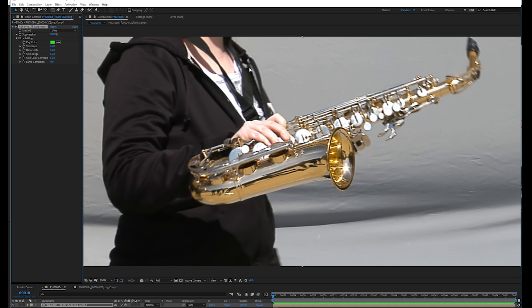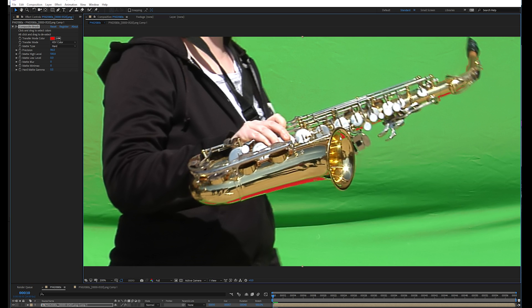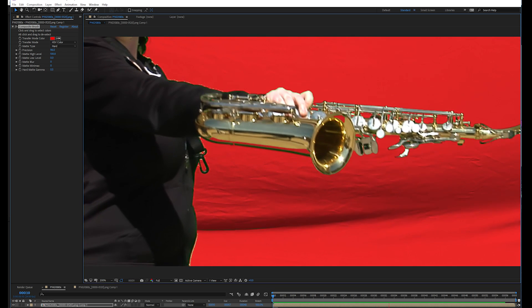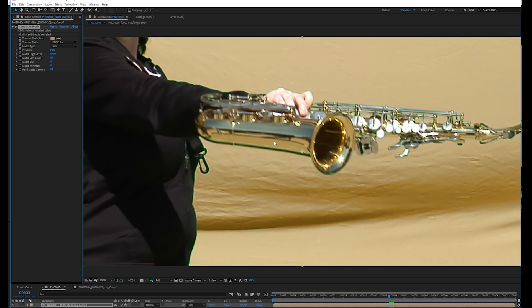Composite Brush works in a very different way. If we want to target this specific area and change it to match the saxophone, just click and drag here, also here, and then alt click and drag over the colors that you want to preserve. You probably want to get all the greens in the background too, just for good measure. Then go to the transfer mode color and set it to the color of the saxophone, and maybe use the Hue transfer mode. You can further refine by swiping over these other areas that are still green towards the edge of the hand.